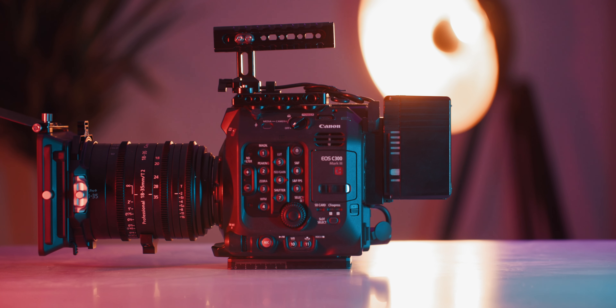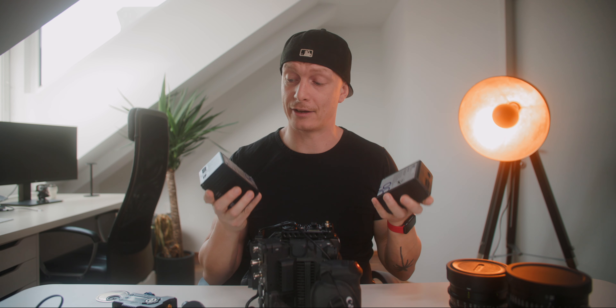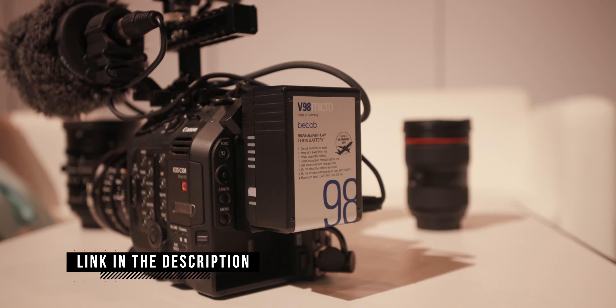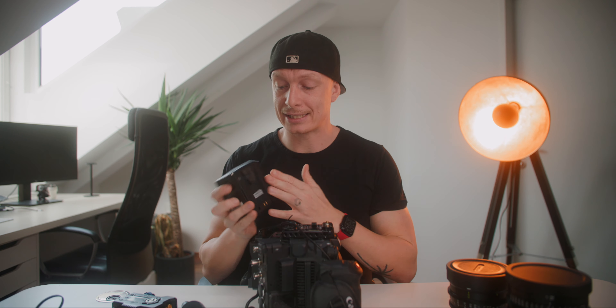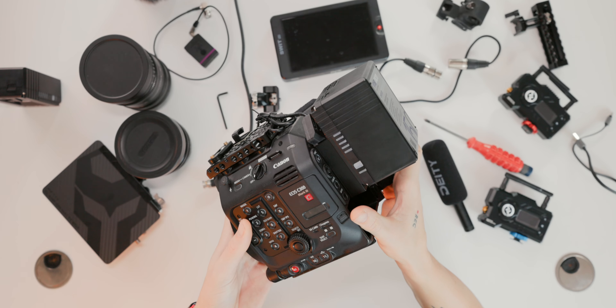Now let's talk about the power solution. I already talked about the V-mount plate, but now we need some batteries. I'm using Bebop batteries — I've been using them for the longest time, they're really reliable. When traveling abroad, I'm only allowed to bring 98-watt batteries, and they lasted longer than I thought — I could shoot for a couple of hours powering the camera as well as an external monitor. But when using bigger cine lenses and shooting here, I usually use 150 watts, and that basically gets me half a day of continuous shooting.